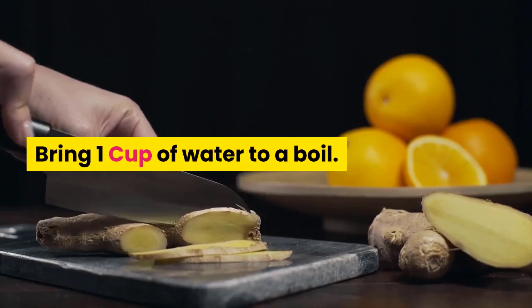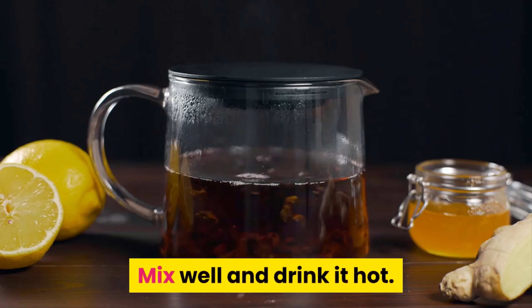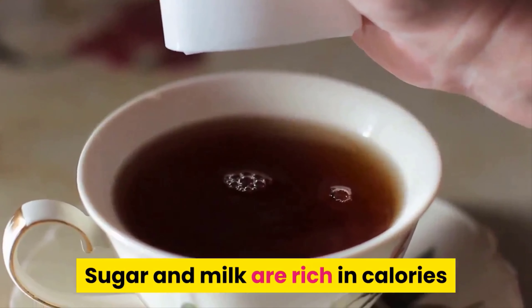If you prefer a tea without the strong taste of ginger, try lemon and honey tea. Bring one cup of water to a boil. Once it boils, add fresh lemon juice and one teaspoon of honey. Mix well and drink it hot.